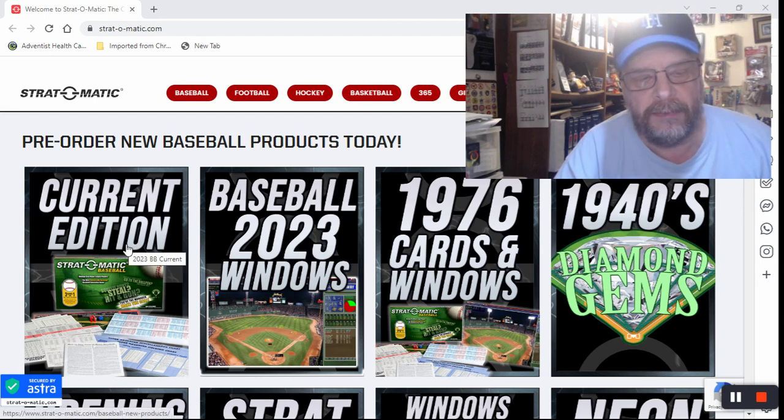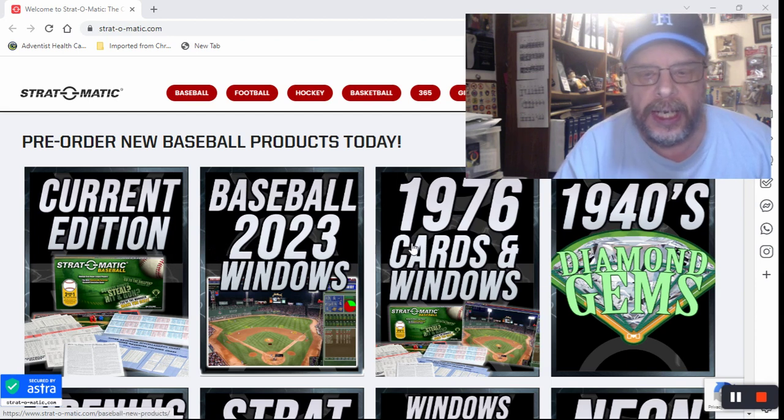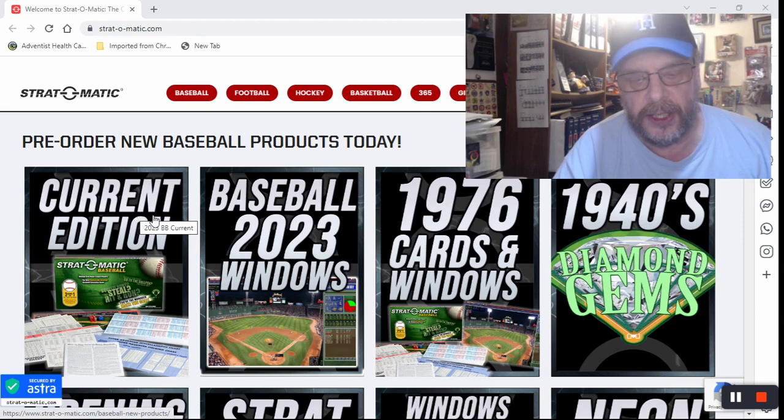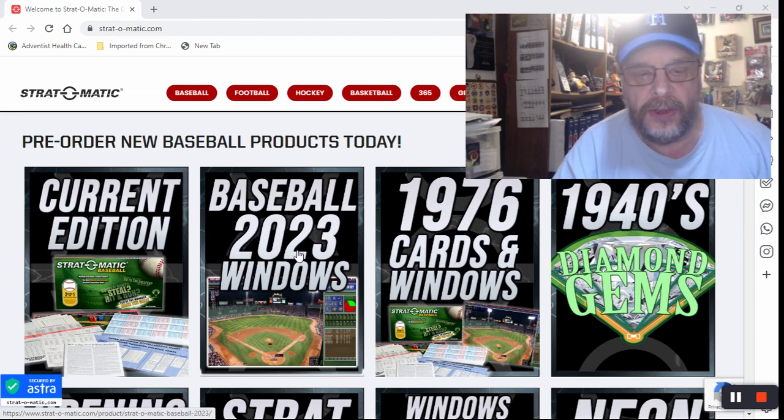You've got the current edition, which I believe is the 2022 baseball season cards, and you've got the 2023 Windows game which has the 2022 season in it. You've got the 1976 cards. Those three things are what I got: the current edition cards, the 2022 season cards, the baseball 2023 Windows game with card image, and the 1976 cards.